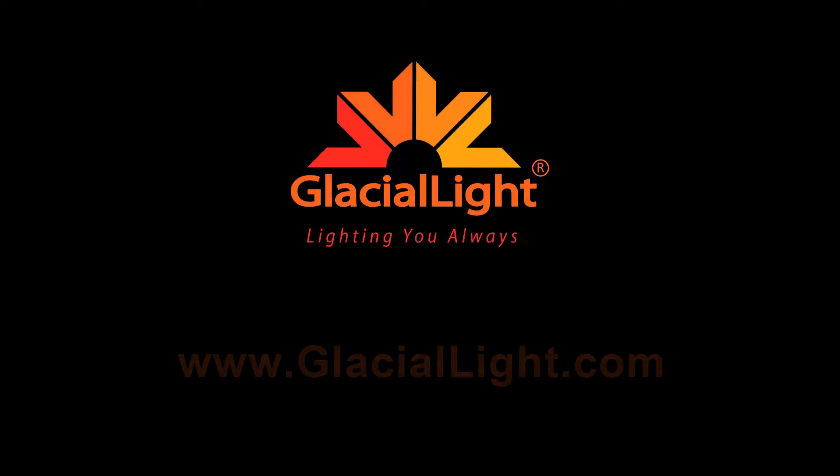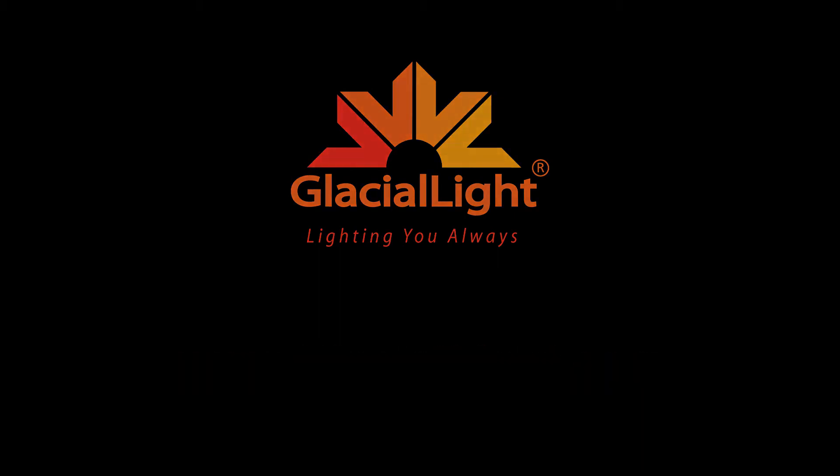Check out our full range of Glacial Light LEDs at www.glaciallight.com, or join us next time as we discover more tips and tricks that can help you improve your LED experience.